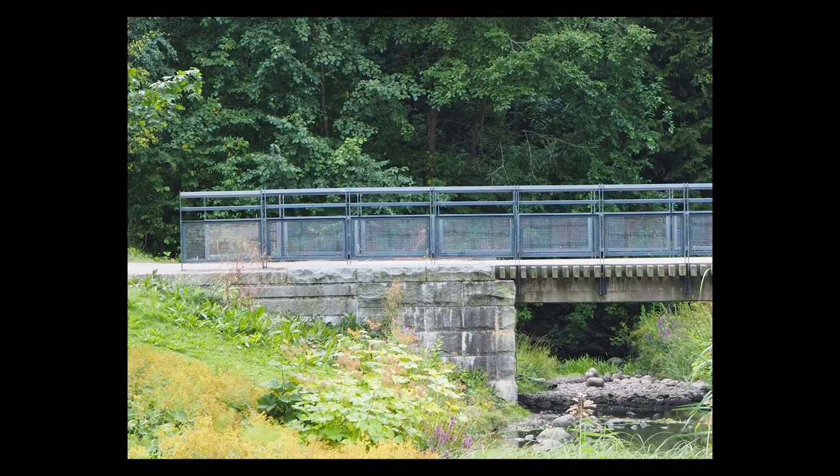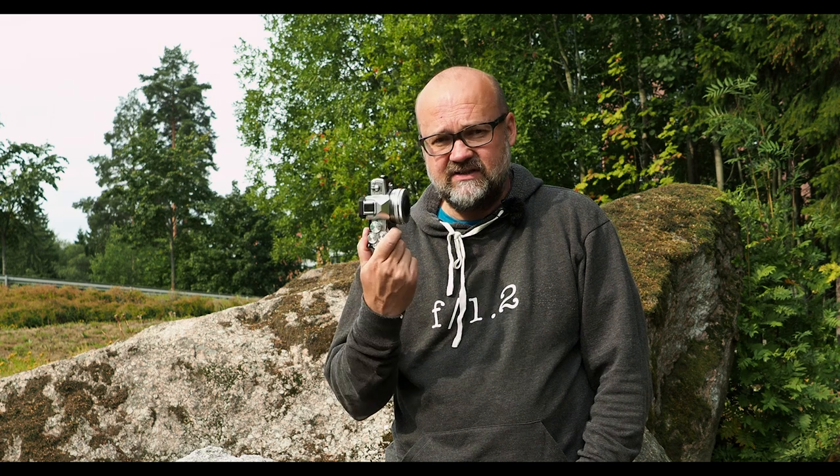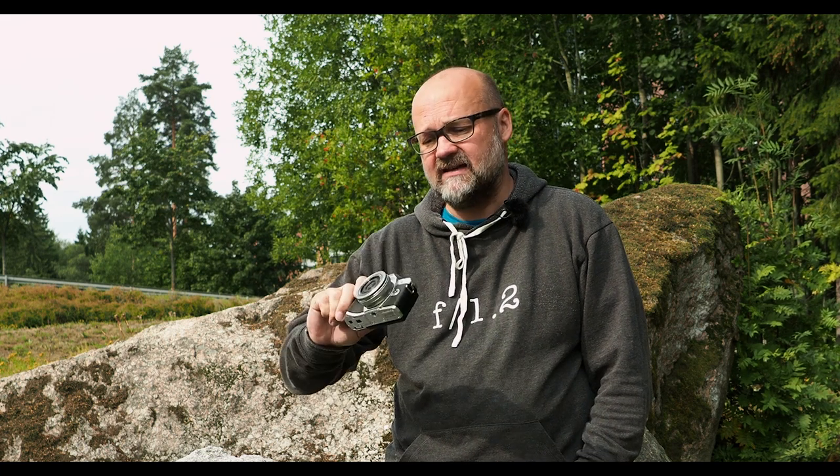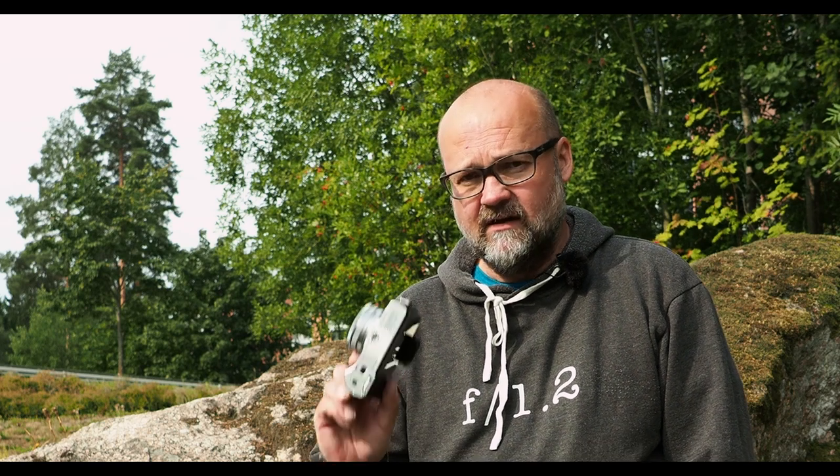The digital teleconverter doubles the focal length of your lens on your Olympus camera. For example, I have a 14-42mm kit zoom lens on the EM10 Mark III right now, and if I use the digital teleconverter on this one I will have a 14-84mm lens — it doubles the focal length. And of course if I use it on the longer end, it will match the angle of view of a 168mm lens on a full frame body. So you get pretty close reach with this combo, and it's worth a try as you will see.